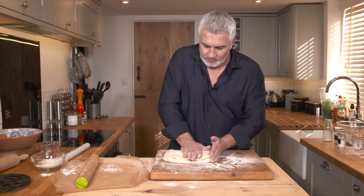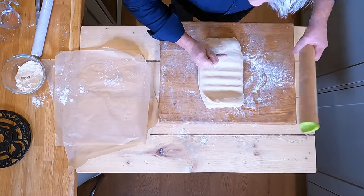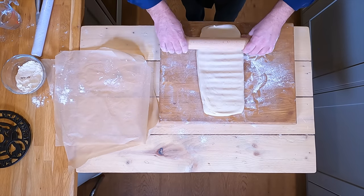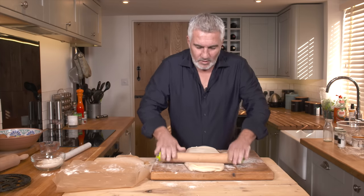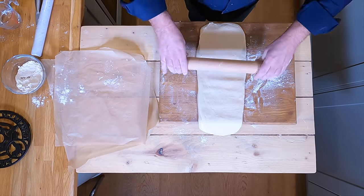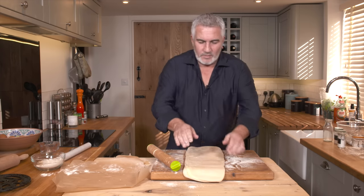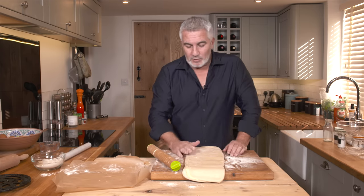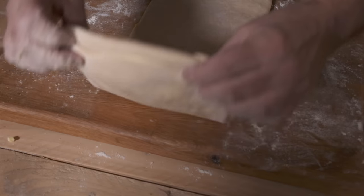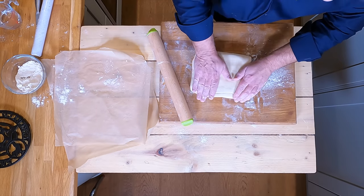A bit of pressure on top, turn it away from you, tap tap tap tap — that spreads the butter evenly. Then roll it out gently from the middle up, middle down. Because my board is slightly too small I'm just shifting it around. Rolling in little motions, moving up and down the dough until you end up with a long rectangle. Now you've got dough, butter, dough — that's your layers. Fold a third of it over again and then over the top, just as we did with the butter.